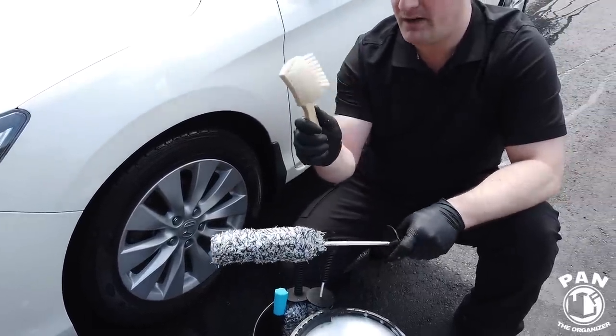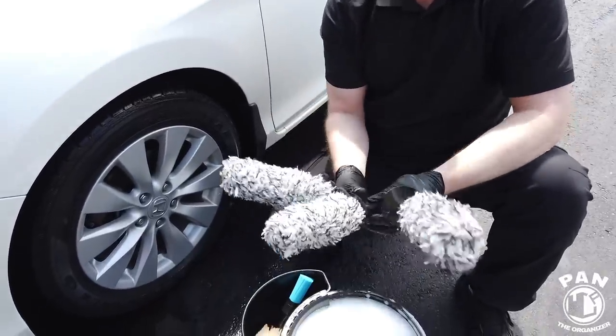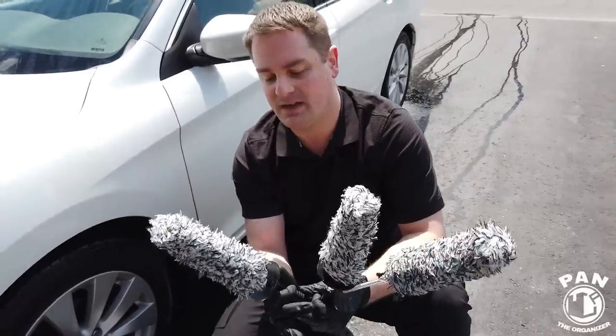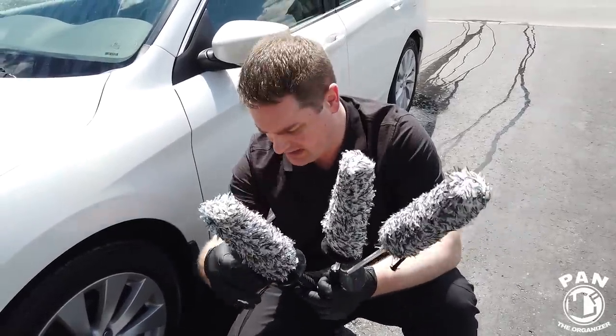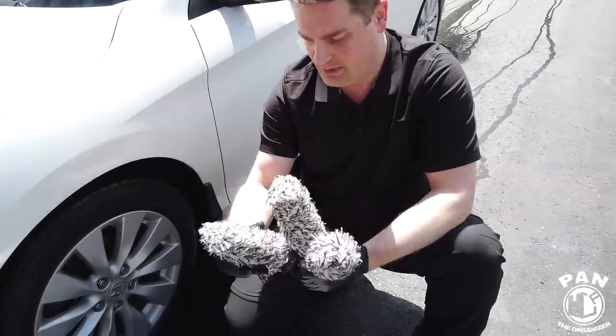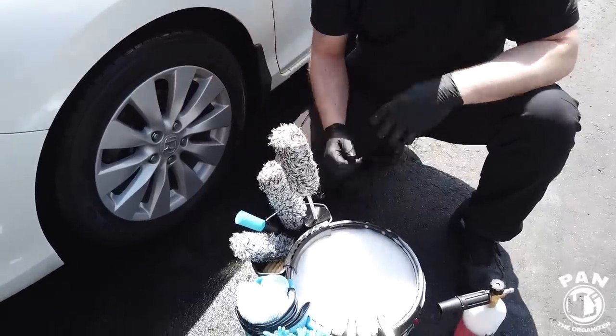So this tire brush — very inexpensive. Same thing for these wheel brushes to get into the spokes — they have different sizes. These are flexible. You can even remove the cover to wash it if need be. They also have this other brush with some tips that are chemical resistant. But most importantly, it won't break the bank, and I know many of my viewers are always asking me for lower-cost alternatives. So without further ado, stay tuned — let's go ahead and start the show.